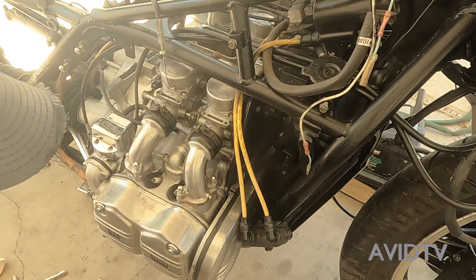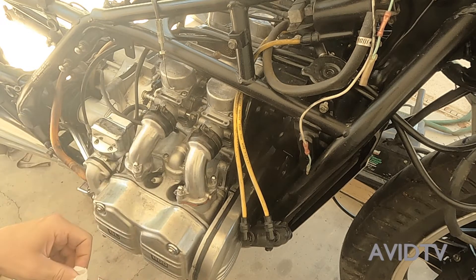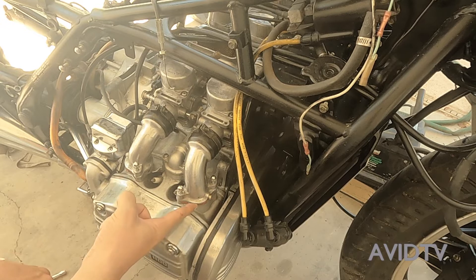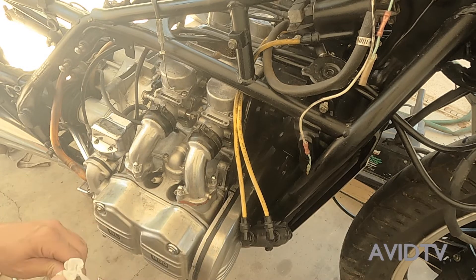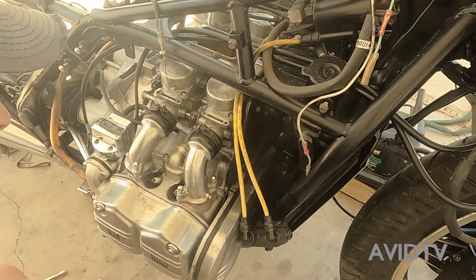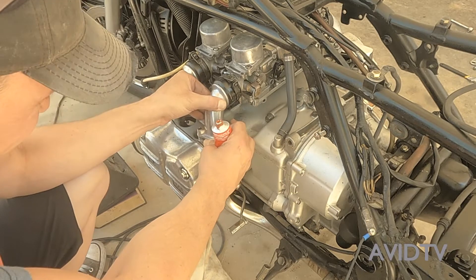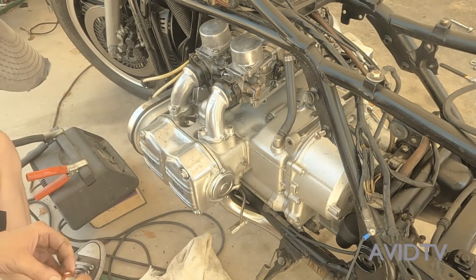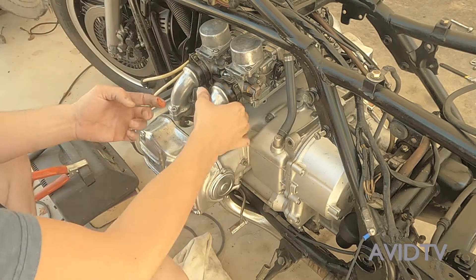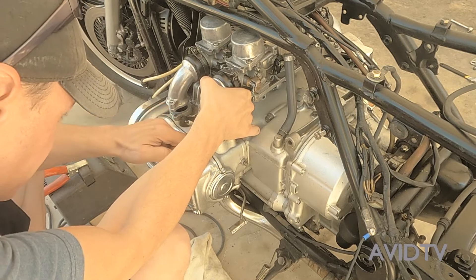I've got the bolts in but I'm not tightening them all the way, because I'm going to have to move the other side around once I get the other side done. We'll clean up all of it. Let's go do the other side. Now on the other side, put the silicone on.